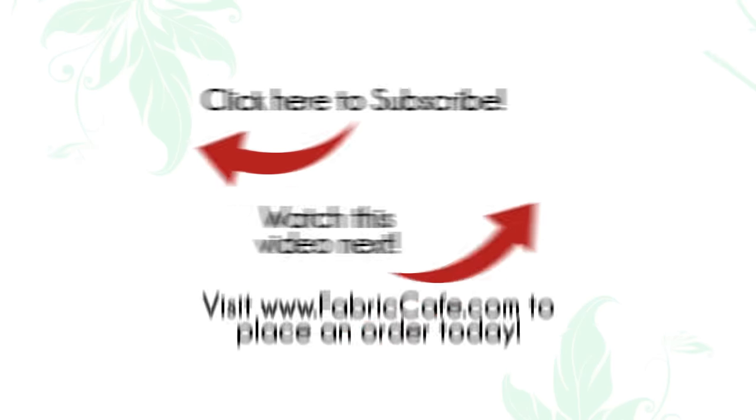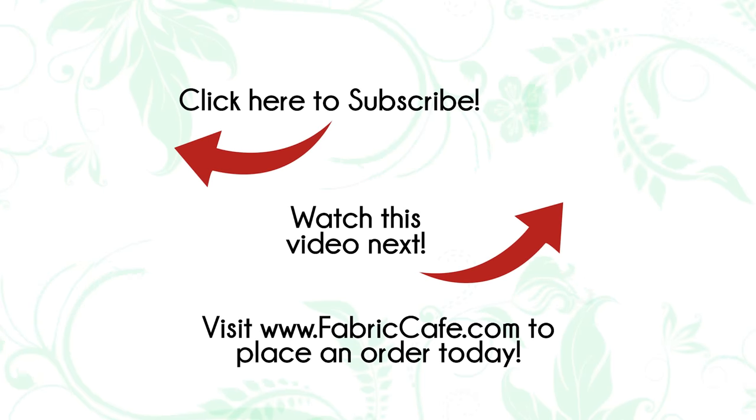What is your favorite quilting method? I would love to hear — be sure to put a comment below. Don't forget all of the fabric kits that you saw today. All of the quilts that we've shown those methods on are available at Fabric Cafe, and links are in the video description below. It's Fran Morgan with Fabric Cafe — thanks for quilting with me.